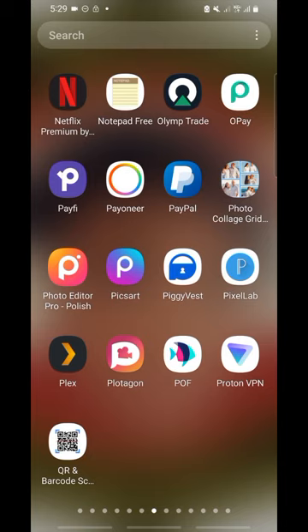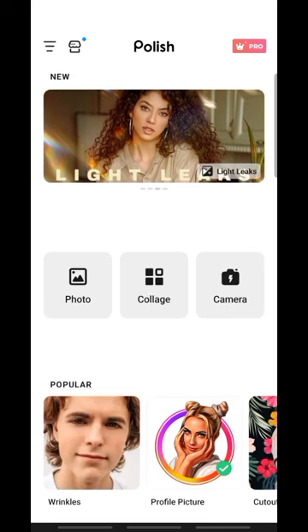Now let's begin. The app we use is free and available on the Play Store. The name of the app is Photo Editor Pro Polish. You can get it from the Play Store or Google Chrome. Once you open it, click on the photos option.